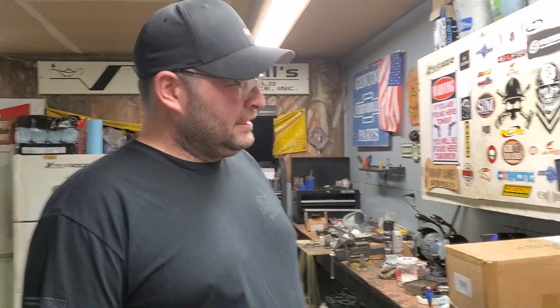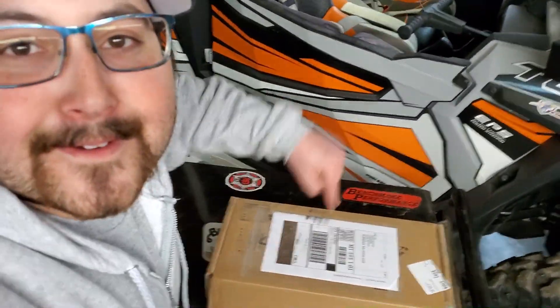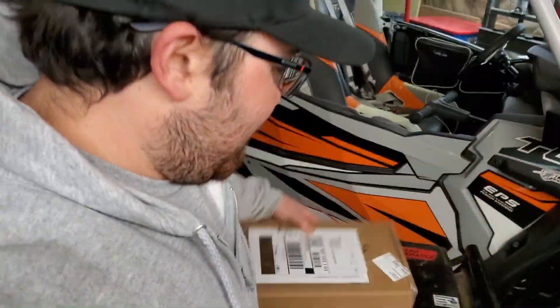We haven't had too many problems with Super ATV. We also ordered this right here — wait, hold on, I know exactly what this is. Holy shit! They're going to try to open it. I know what it is. What is it? Oh, it's pods — no, that's a shifter kit! Open it up!